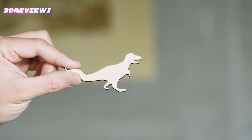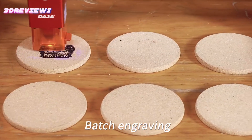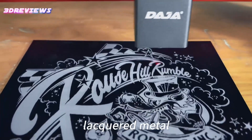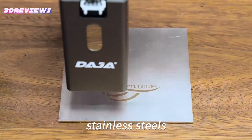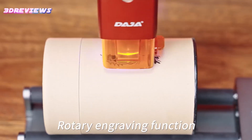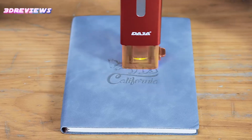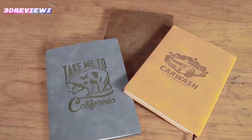Compatibility with both smartphones and laptops ensures user-friendly operation. Comprehensive safety features including a fully enclosed design, flame sensor and emergency stop provide peace of mind during use. The enclosed cover enhances protection, reduces noise and keeps the workspace clean. Unleash your creativity with this high-performance beginner-friendly machine.